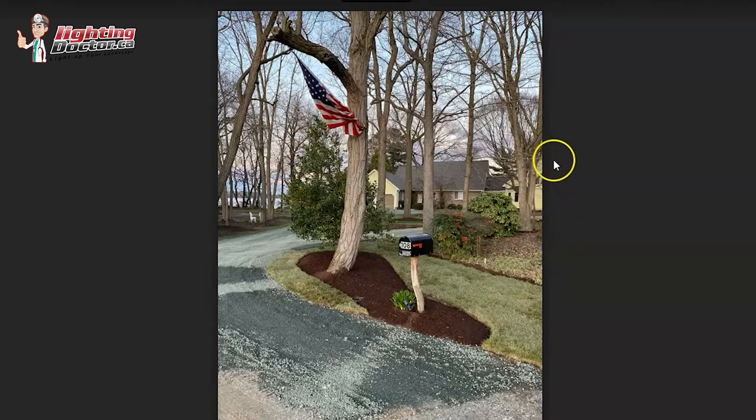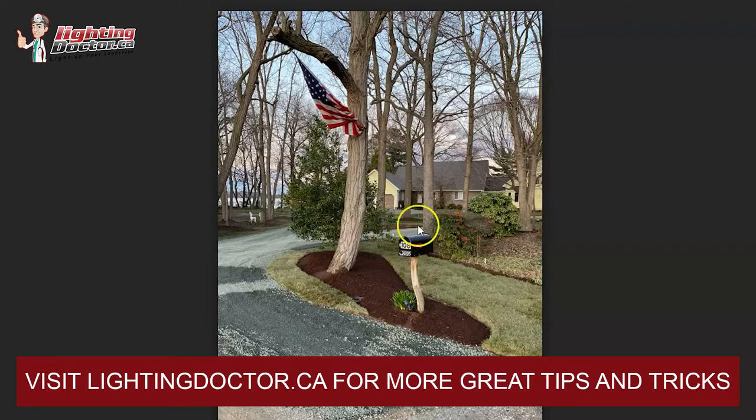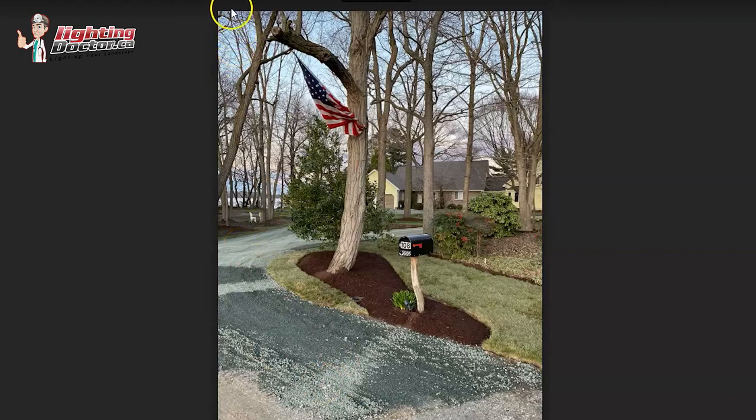You don't have to light every single tree. For the mailbox, that's an ideal candidate for one of those wash lights — you don't need it super bright, you just want to highlight it. You could also do some down-lighting or moonlighting: mount some accent lights up in the trees and have them shining down through the branches. It's a really cool look — like you have a full moon all the time, with light shining through branches creating a shadowing pattern along the driveway.